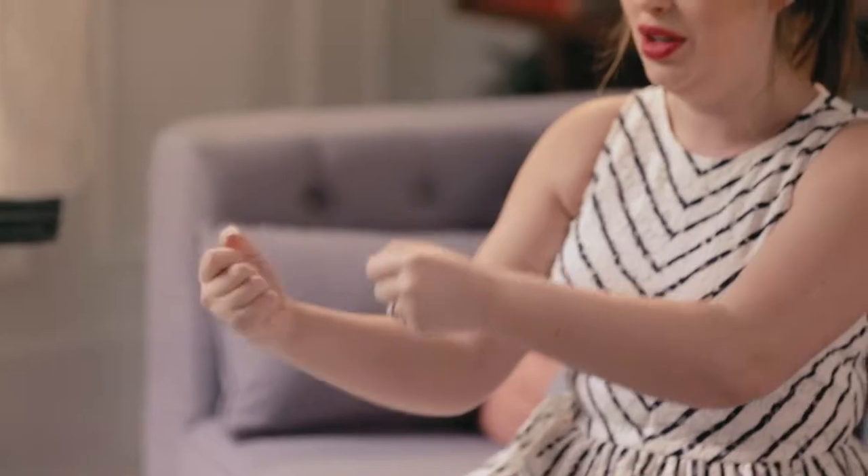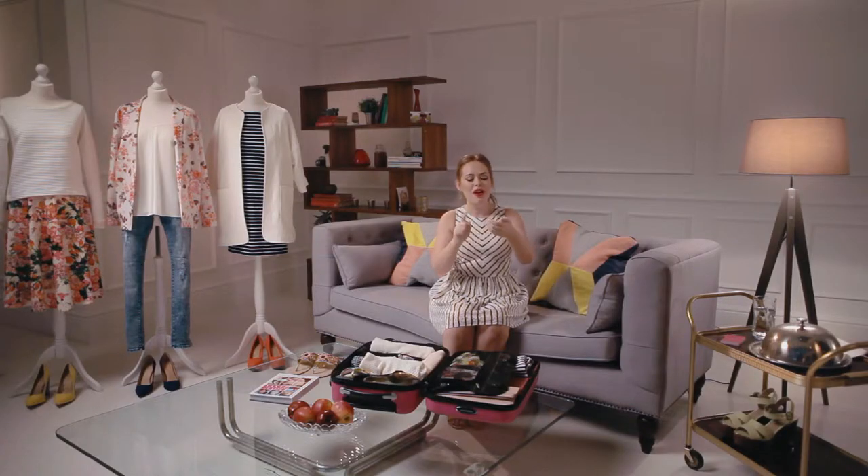The first tip I got from my friend Naomi is to take photos of your outfits so you remember what goes with what. Then when you're on holiday you have a little portfolio of outfits on your phone that you can just flick through and choose what you're going to wear that day, and it really stops you overpacking.